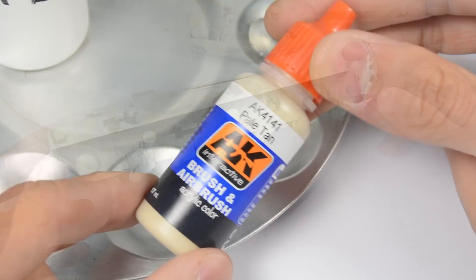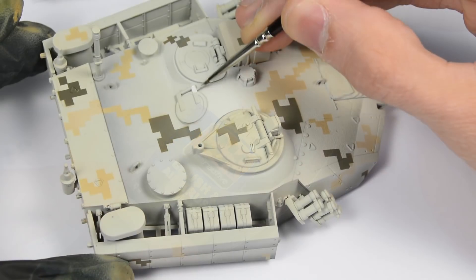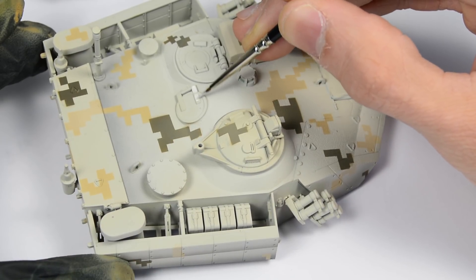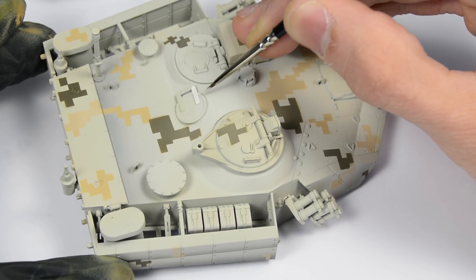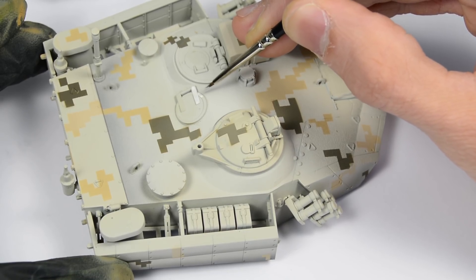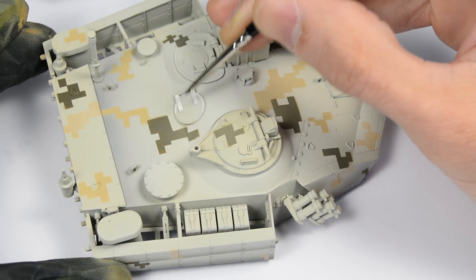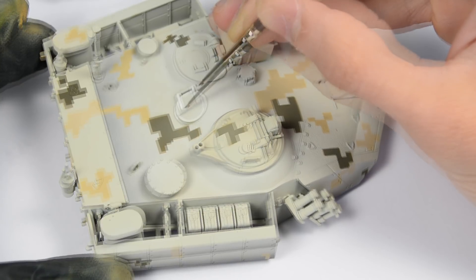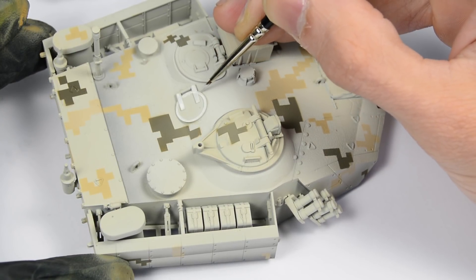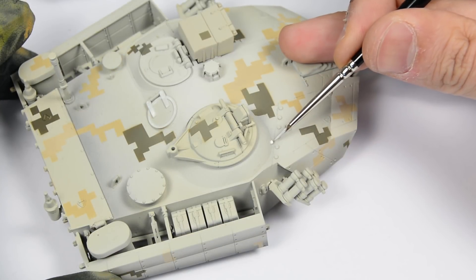As you can see, after the contours we have applied to the base, the details seem very plain. So we are using a very easy technique that consists in painting those details in a brighter tone, so we help them to show up and differentiate from the base. We simply use a brush and a very thin mixture of base paint and white. A little patience is needed here, but the result is worth it.